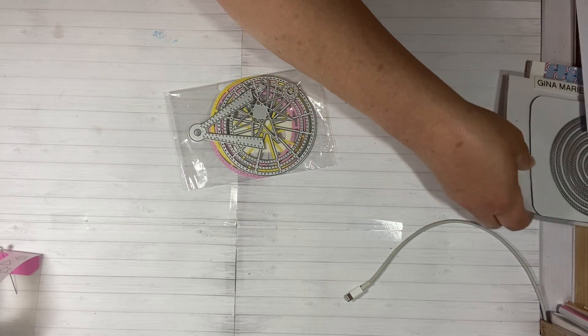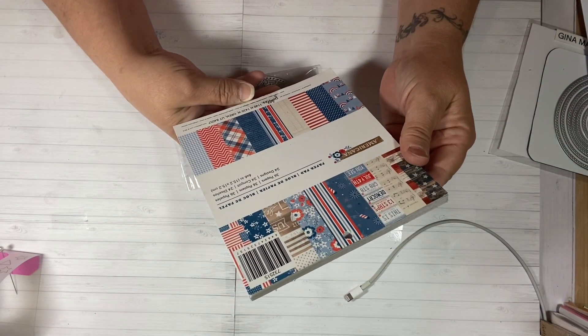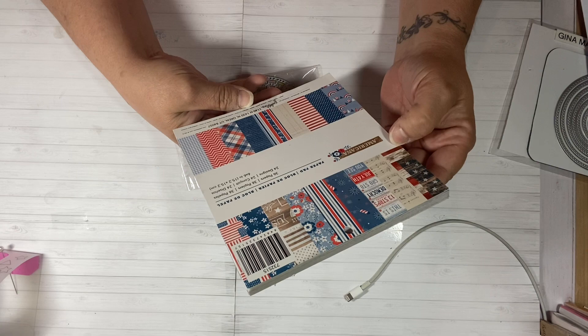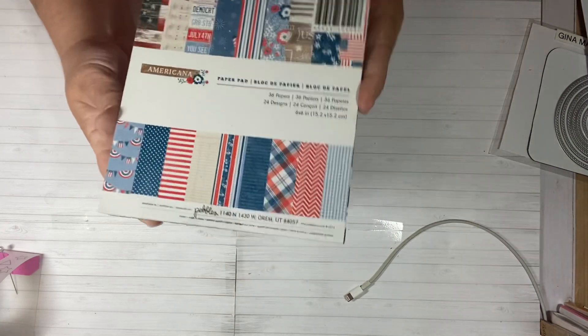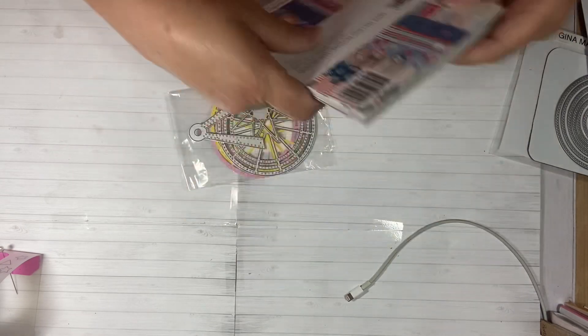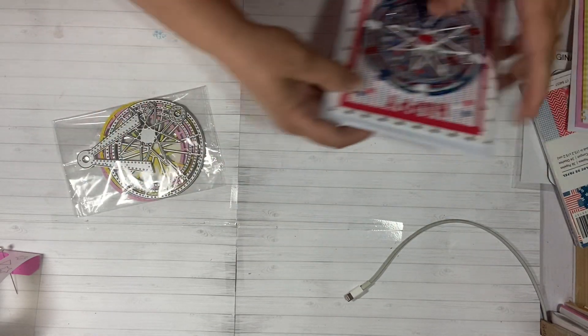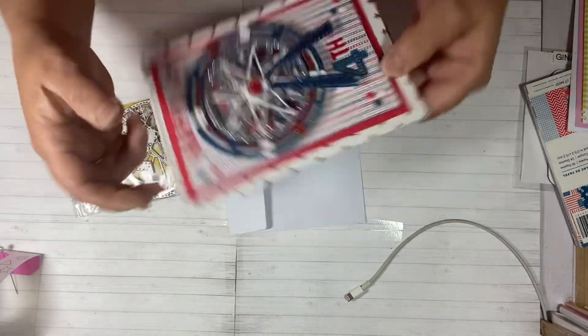I did use some papers from this Americana Pebbles paper pad, 6x6, and I used some of these papers to create my background. So let me show you — I'm so excited, you guys. Look, oh my gosh, look at this card!